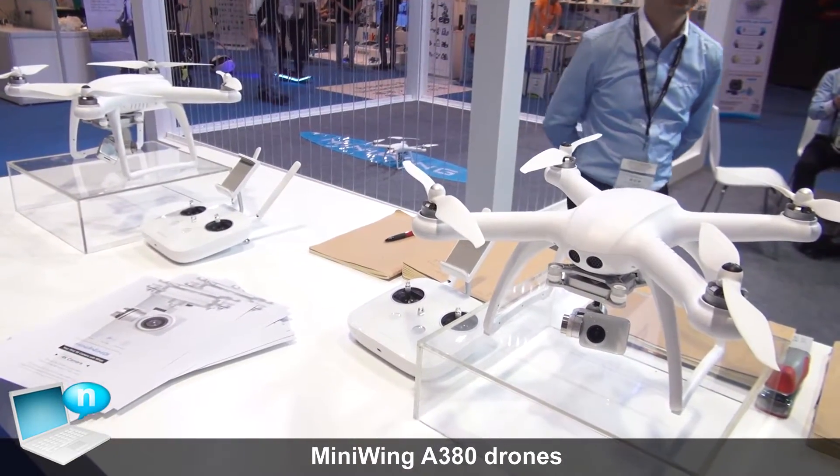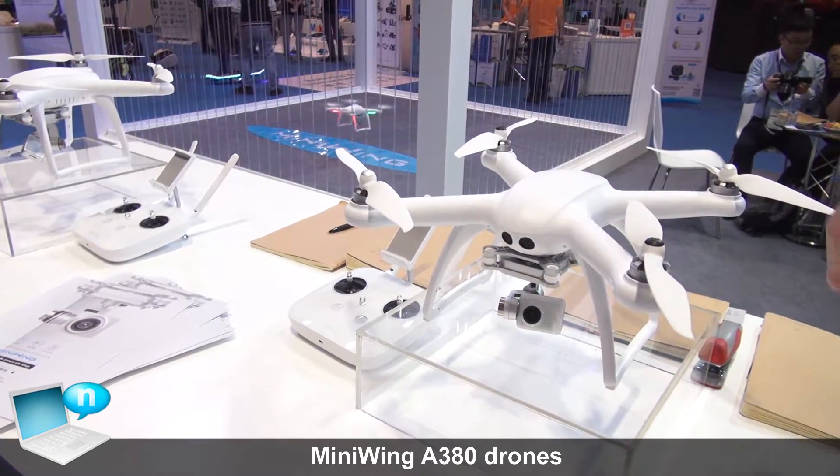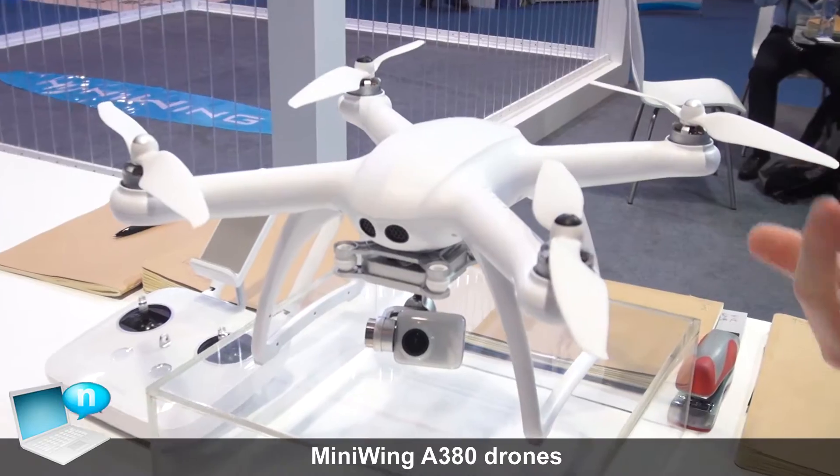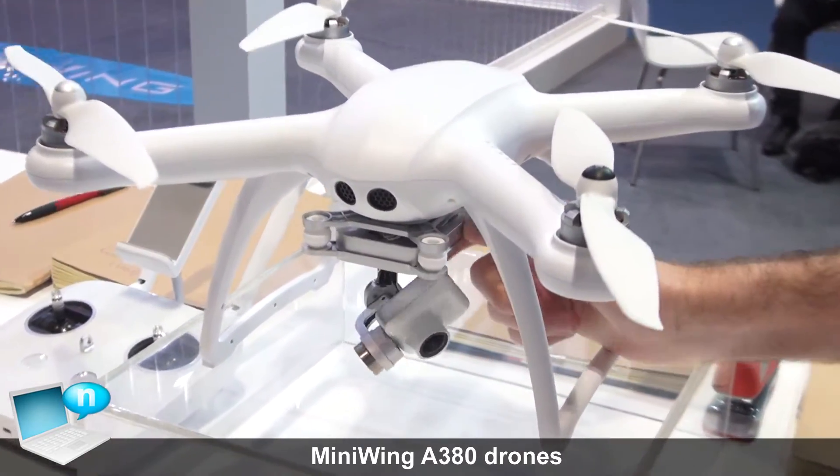Too many different drone manufacturers on the market are forgetting about the camera. And people forget that a drone is for photography and video. So we really put a lot of emphasis into our cameras. The quality is really good and the gimbal is really stable.